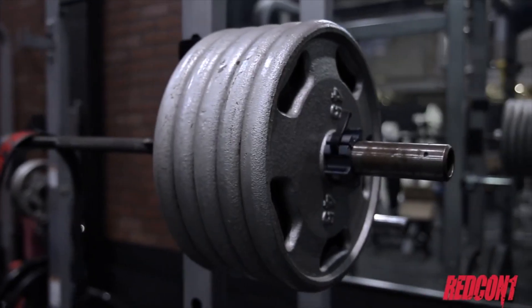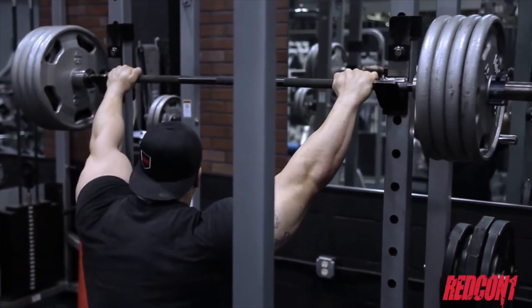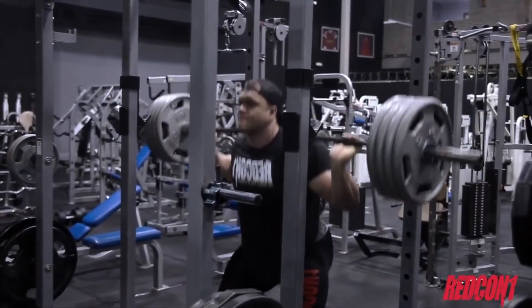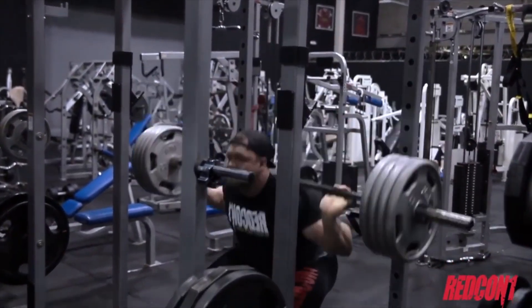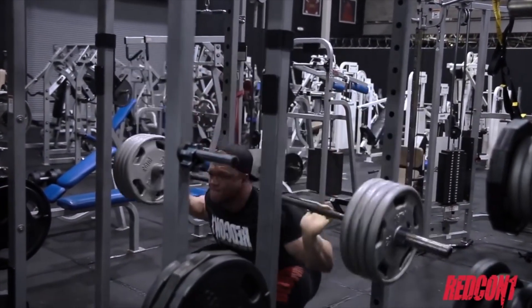As we progress, the opportunities to overload those movements start to get more and more slim. So we have to introduce different new stimuli in order to take the entire plate of hypertrophy.